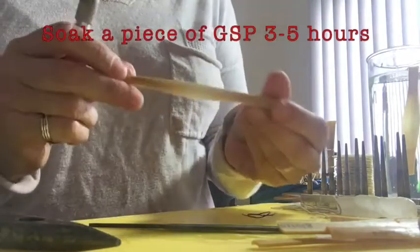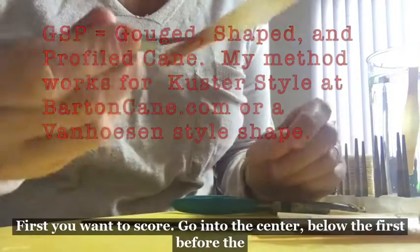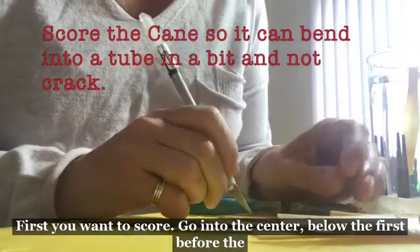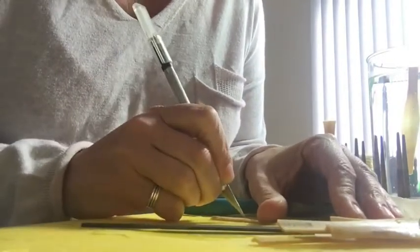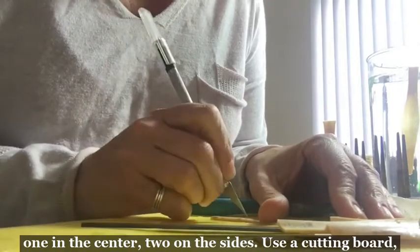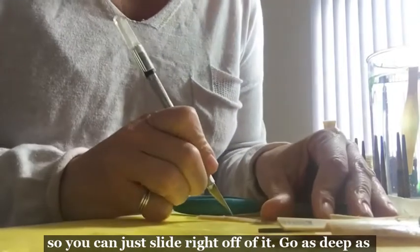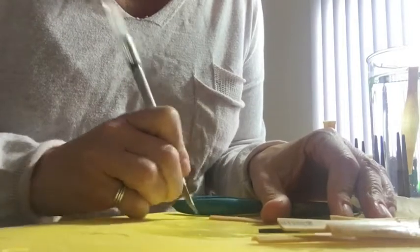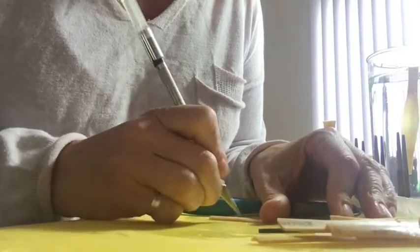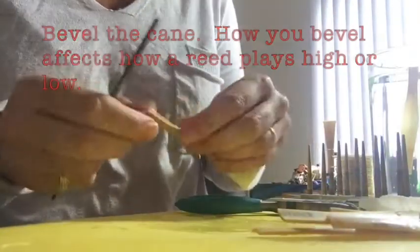Making a blank piece of GSP. First, you want to score — go into the center below the first before the collar. Score one in the center, two on the sides. Use a cutting board so you can just slide right off of it. Go as deep as through the bark.